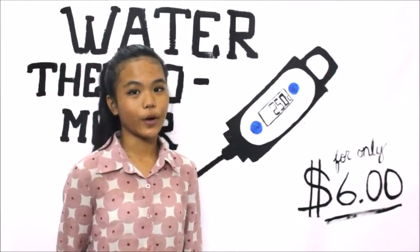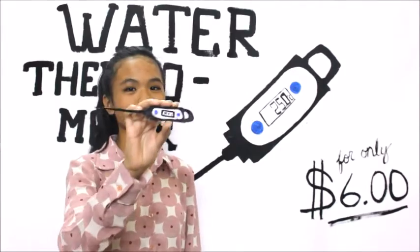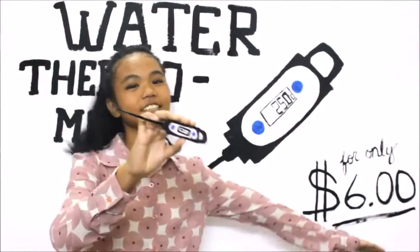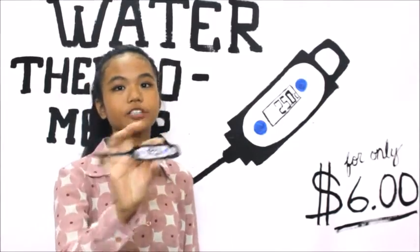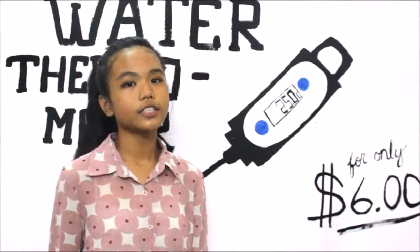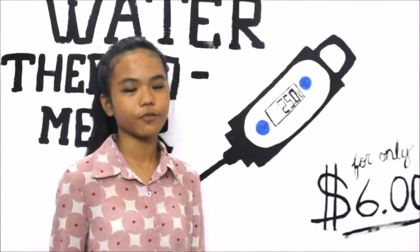So, what are you waiting for? Buy this amazing thermometer right now for only $6. But wait, there's more — if you buy two thermometers, you'll get an extra one. Call 695 now for further information.